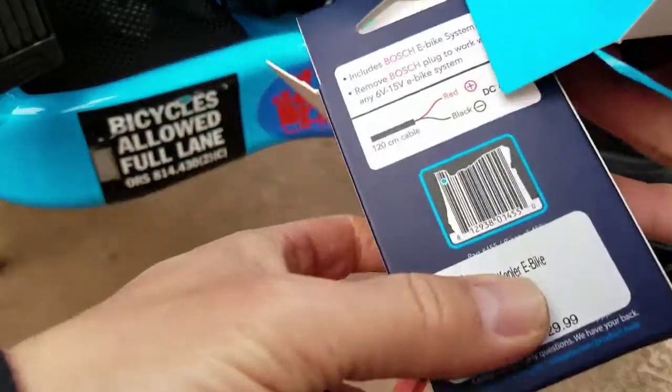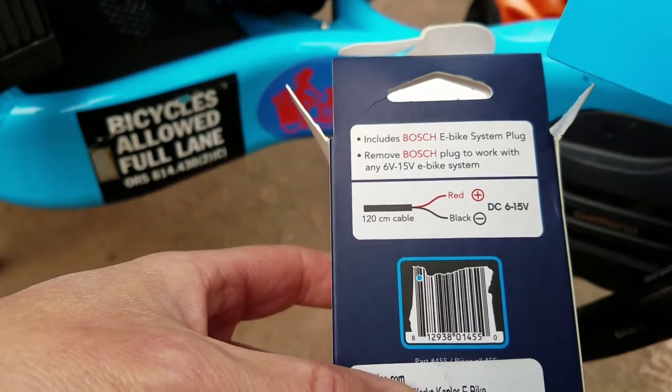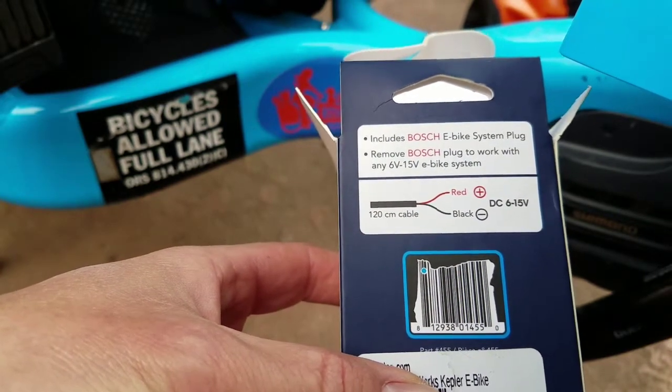On the back of the box it shows there's a Bosch e-bike system plug, and we're going to cut that. Red is positive, black is negative, 6 to 15 volts.